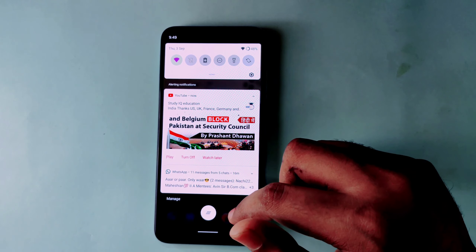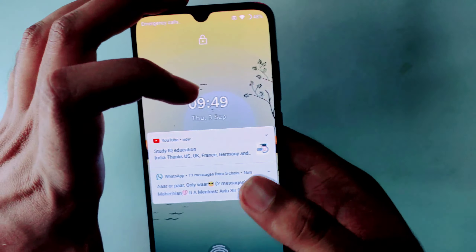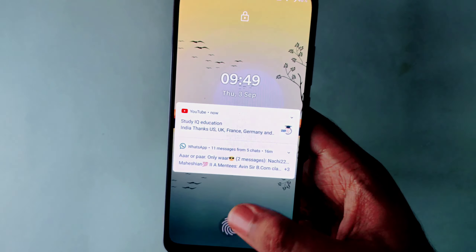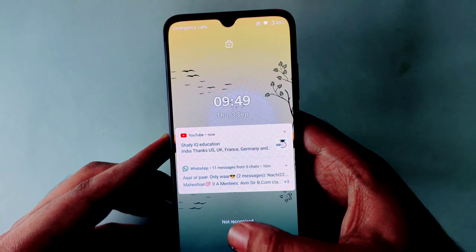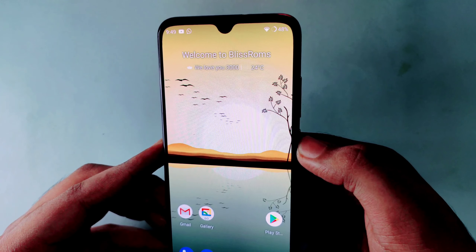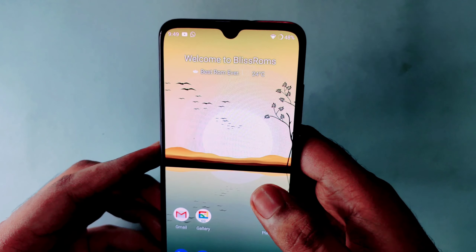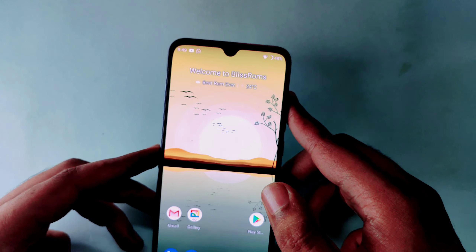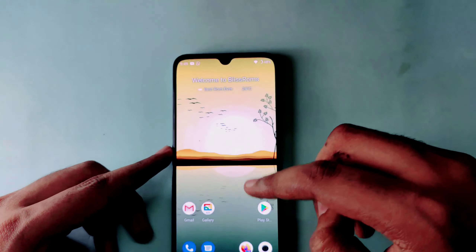Next, we will look at the fingerprint. The fingerprint is very fast — it is the same as Evolution X and Pixel Experience ROM, and much better than the stock ROM. The stock ROM fingerprint is very slow. Now there is no problem with recognition. The ROM is stable, and the face ID and face unlock are also fast.